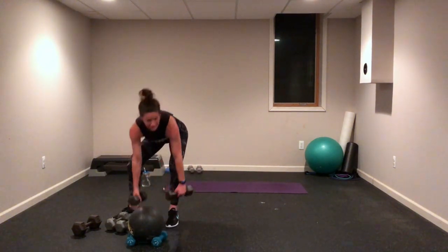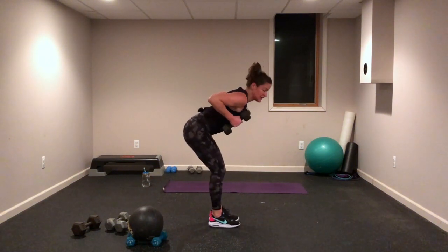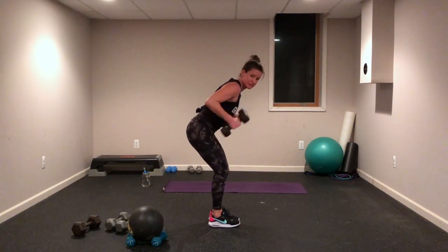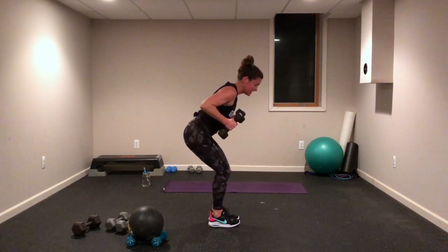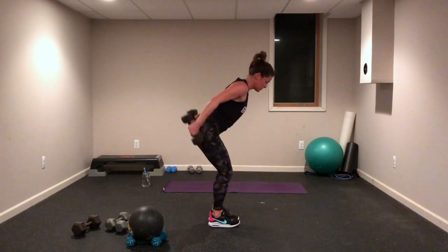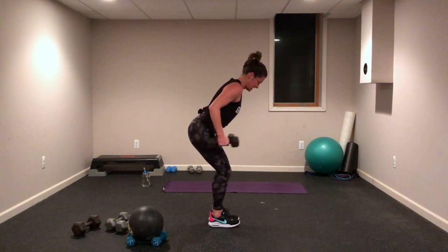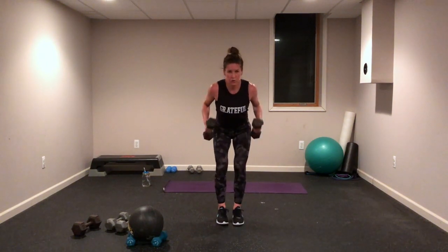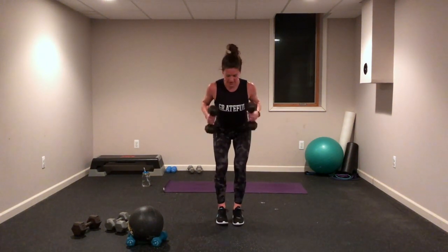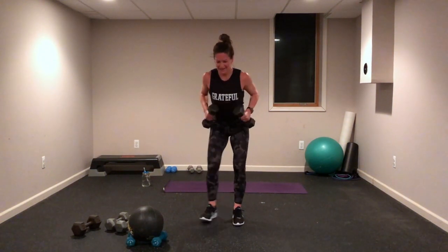Triceps — I'm going to do some kickbacks this time. Lighter weights, sitting in that little squat, core squeezed, shoulders peeled away from your ears. Lift it, lift it — come on, go! Exhale and inhale down.